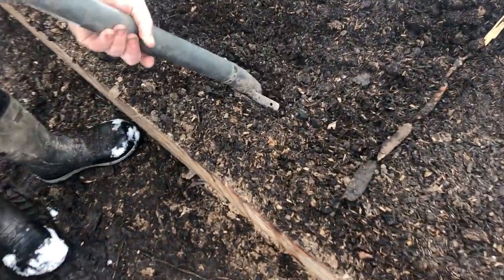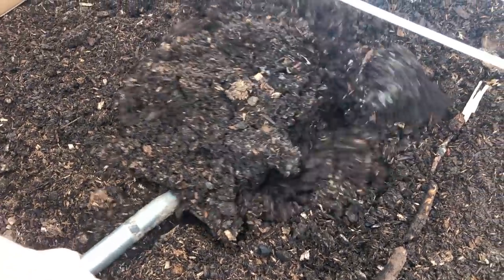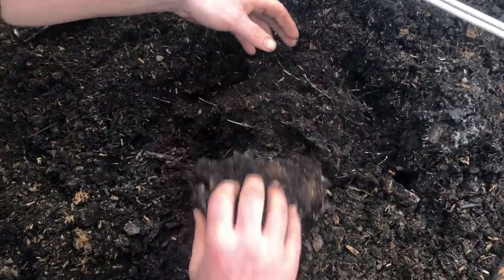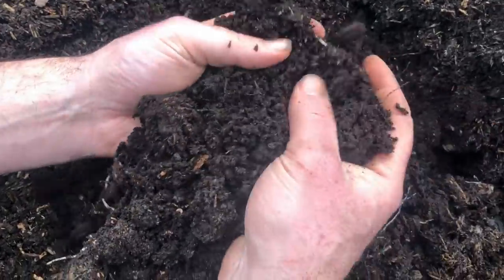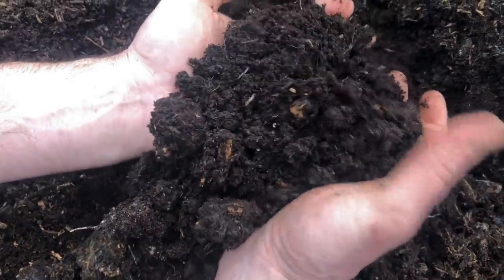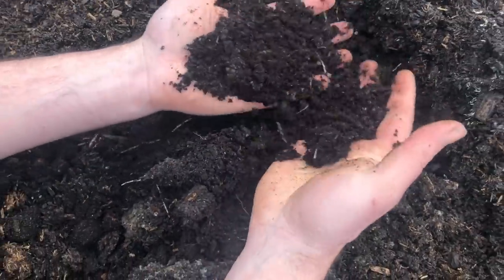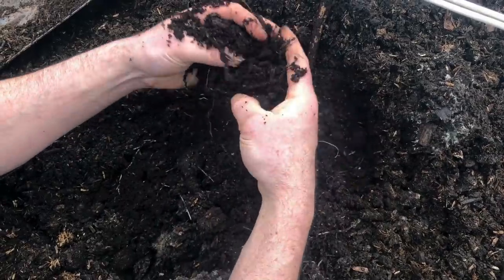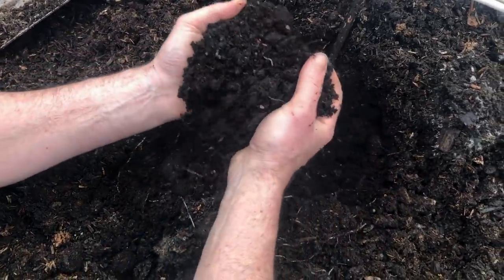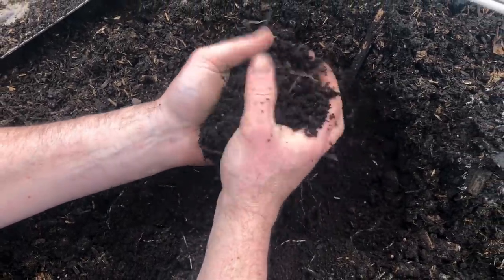Now we're a few years later and I thought folks would be interested to see that if you commit to wood chips as your main soil-building treatment, here we are four years later and the deepest portions of this soil have evolved into basically pure worm castings. This is some of the finest texture, most beautiful soil I've ever seen. We grew tomatoes in here last summer — they grew beautifully and required very little watering. Now we just apply more mulch each year in the form of sawdust, wood chips, what have you.